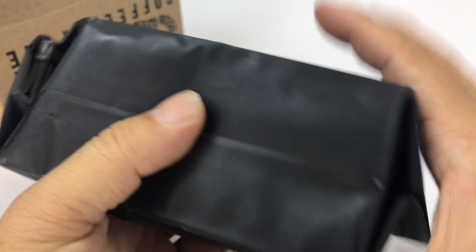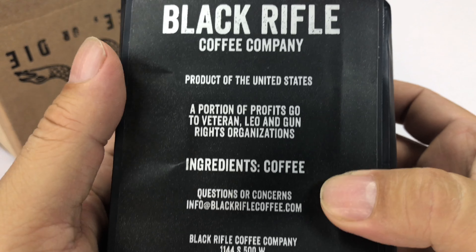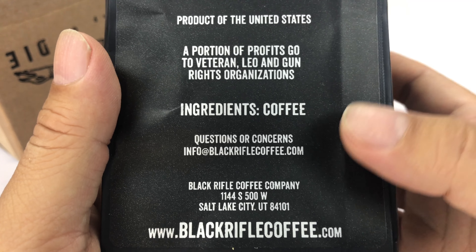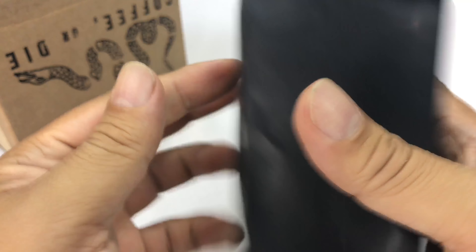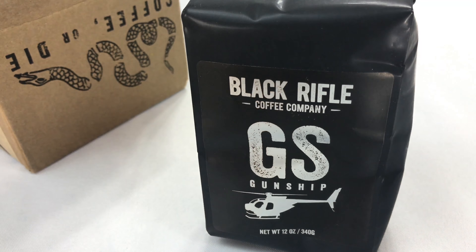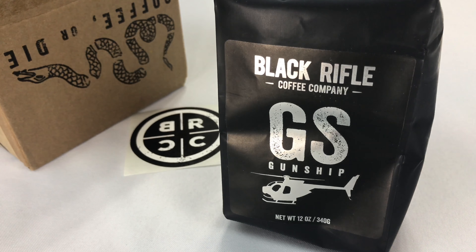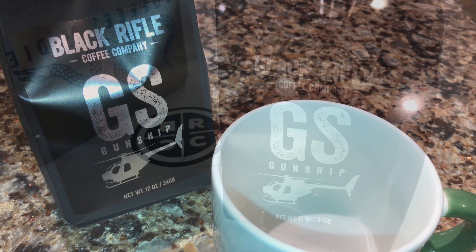This one I did not get whole bean — you can tell there that I got it in grounds. Some of the profits go to veteran, law enforcement, and gun rights organizations, FYI. I think this one is supposed to be kind of like a medium roast and smooth. So I'm hoping to try it out here with you guys and taste it. Let's brew up a cup and see what we think of it.